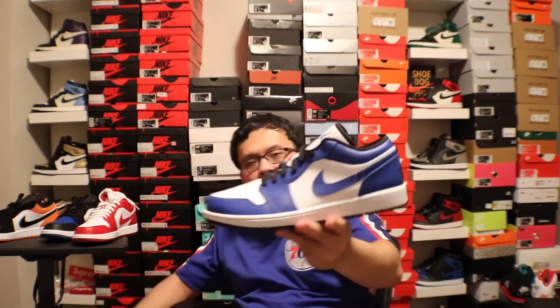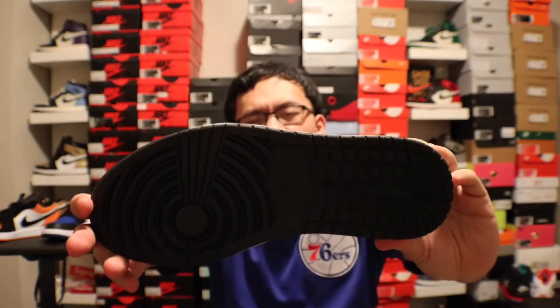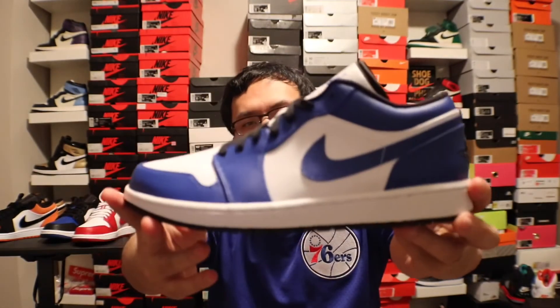That would be my ranking of my Jordan 1 Lows — top six, only six in my collection. Jordan 1 Lows are going crazy — Nike is making a ton of colorways, and also Jordan 1 Mids, and they're actually reselling, which is the crazy part. Comment down below how you feel about Jordan 1 Mids and Lows reselling. It was a quick review — black bottoms, Royal Blue, black lining.